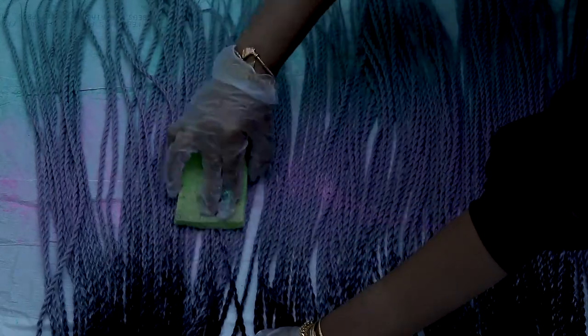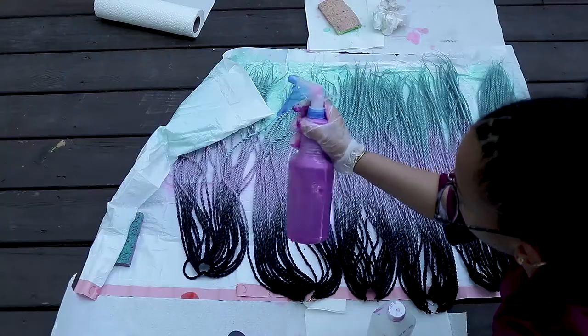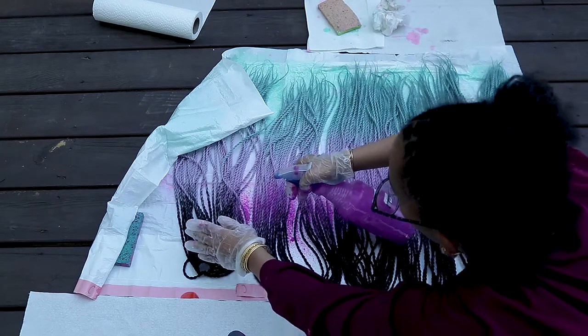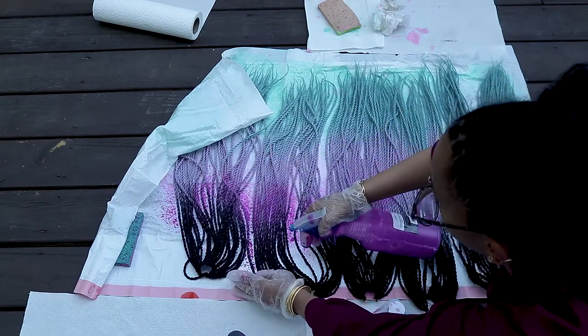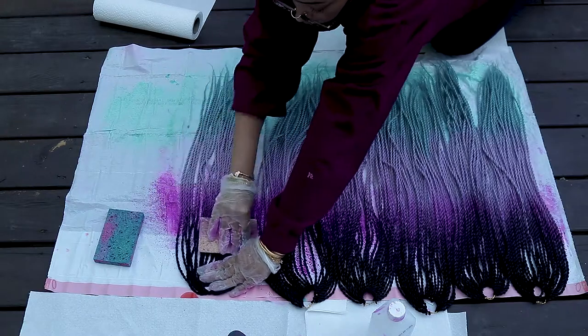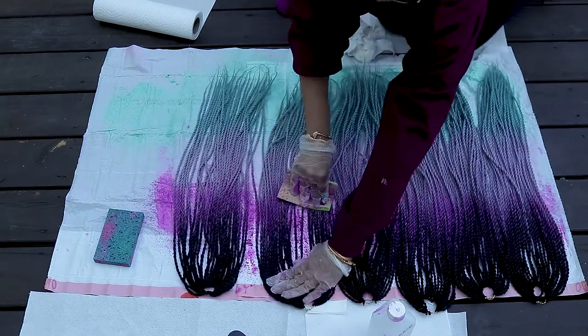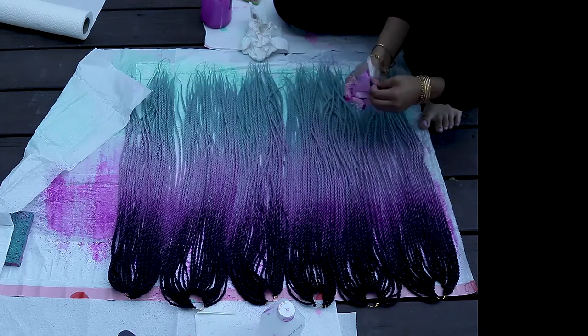Just to show you how easily it blends out — once you get the ink on there, if you go over it immediately with the sponge it blends out really easily. For the last color I just put in some purple dye and sprayed it over the braids to get that kind of darker gradient ombre dramatic look. Alright, now time for it to dry.